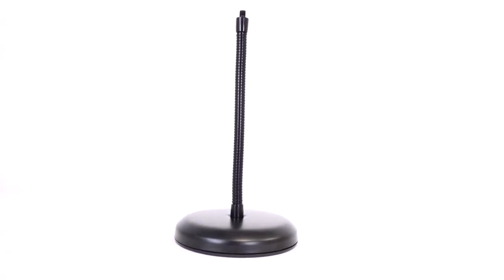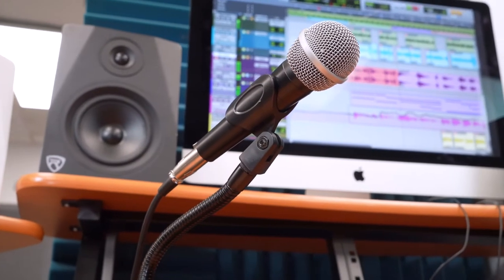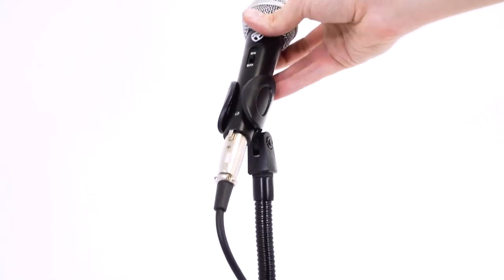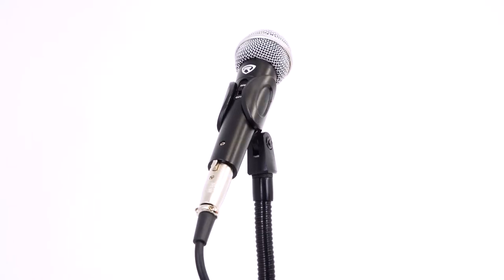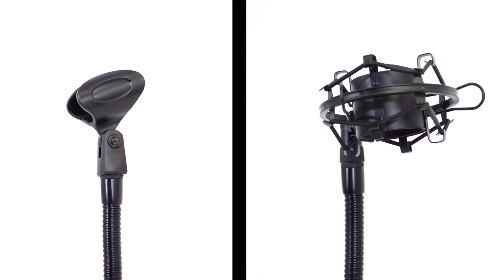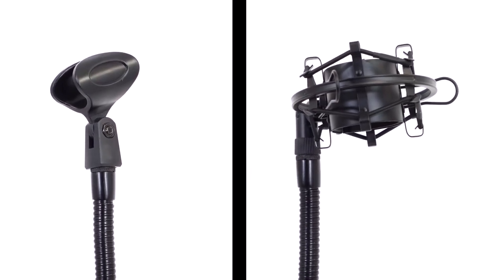Once you have the gooseneck attached to the stand, you can determine how you want to use it. The stand comes with an included microphone clip that will fit all traditionally shaped microphones, and it also comes with a metal 3/8 to 5/8 adapter piece to support any other mic clip or shock mount on the market.